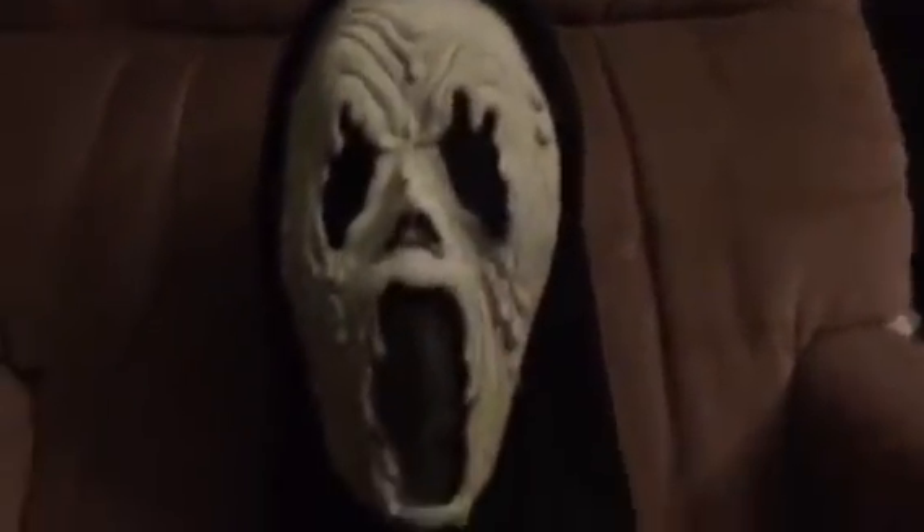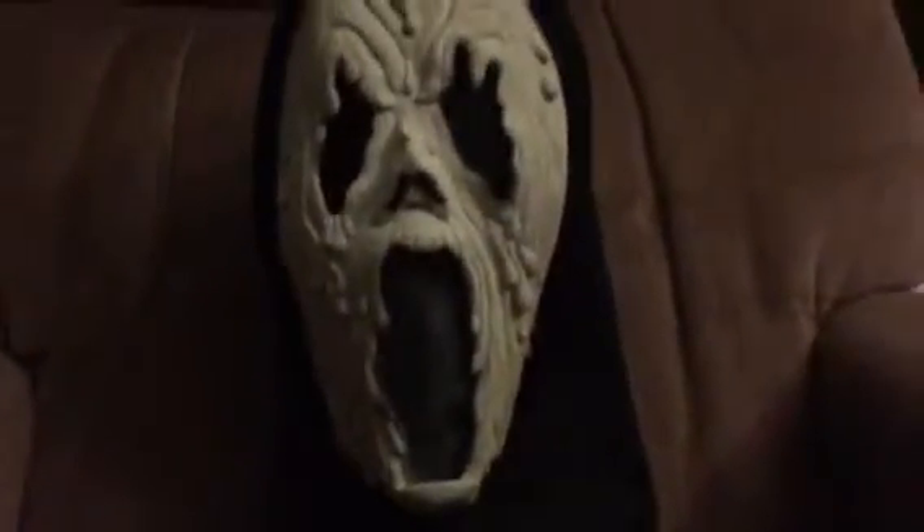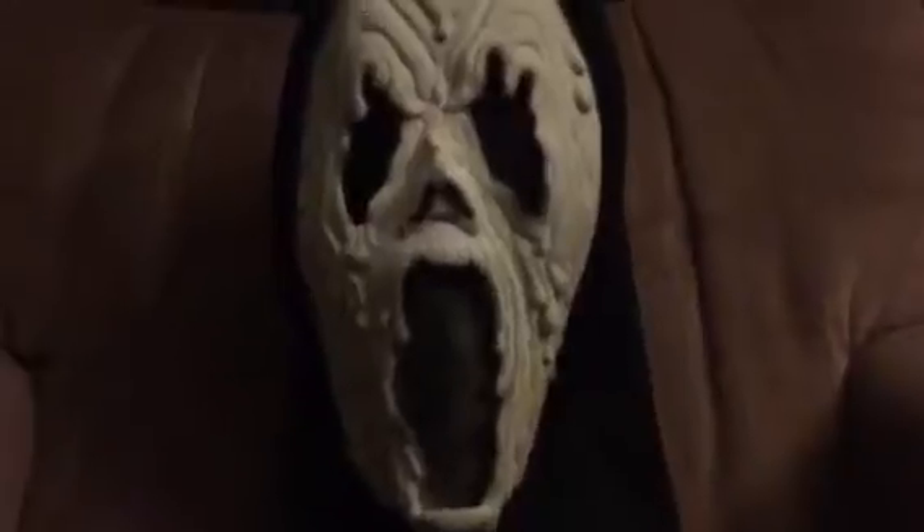Hey what's up YouTube, HorrorMasterNag7 back again. Today I wanted to show you guys this mask I scored a few weeks ago. I got this at my local Goodwill and I paid about $3.99 for it, which is a pretty good deal, but I just do not know the name of this piece or where it came from.